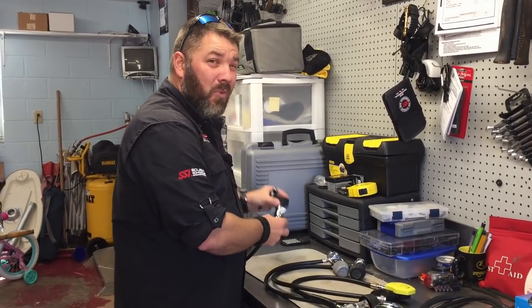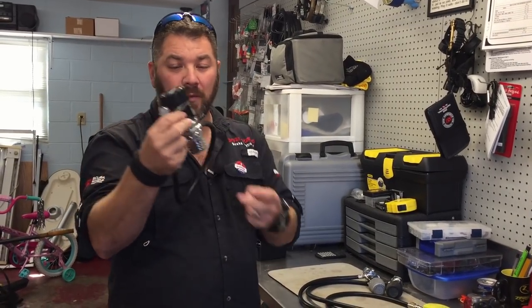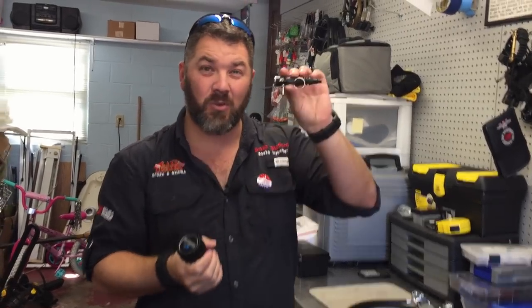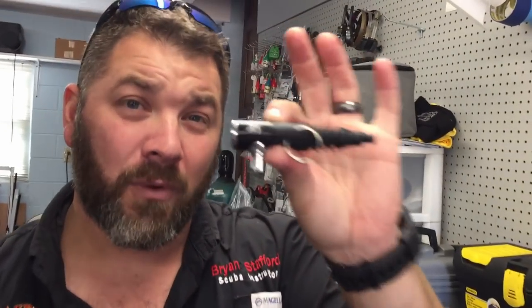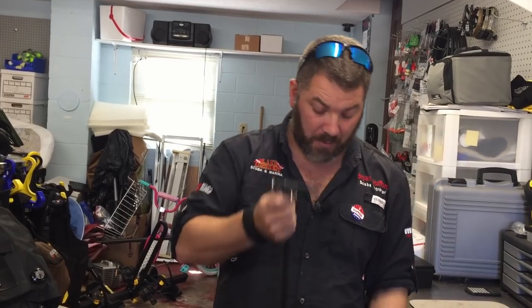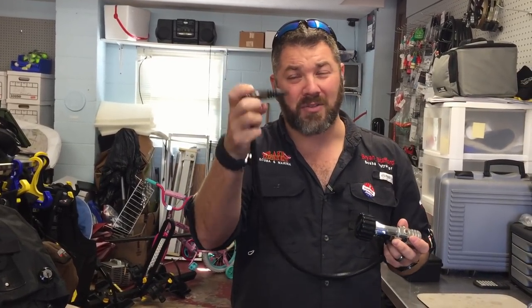Another neat tip I use probably more than anything else: I've got an old first stage that can't be rebuilt, a standard low pressure hose, and this little air tool from XS Scuba. I use this like every single day. If I need air quickly — not breathable air, just shop air — instead of cranking up a compressor, I simply hook this to a scuba tank. I've got a little air nozzle and also a tire filler attachment.